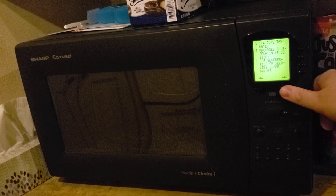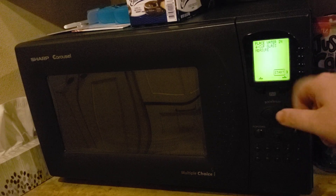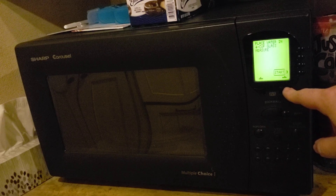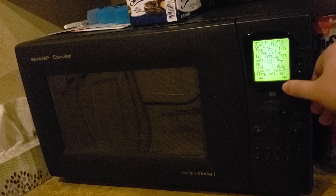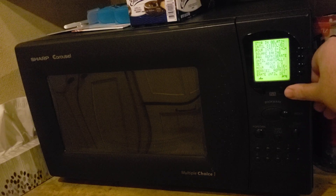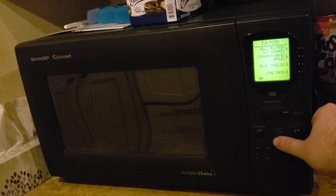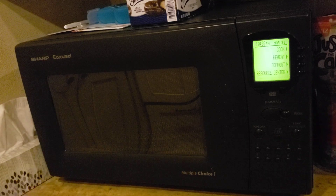There it is, so in case you want to know, microwave for 3 minutes and 15 seconds. I mean, your mileage may vary, or if you're not in America, then I guess your kilometer-age may vary.